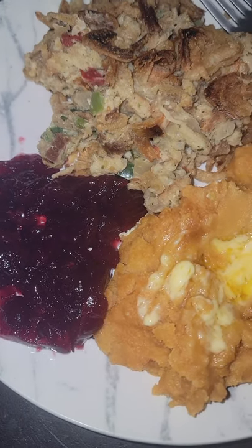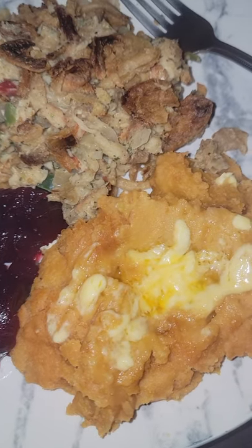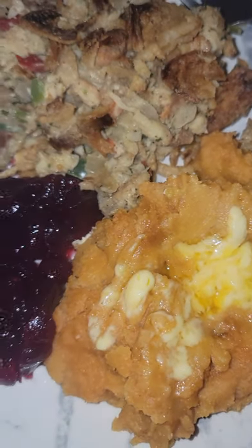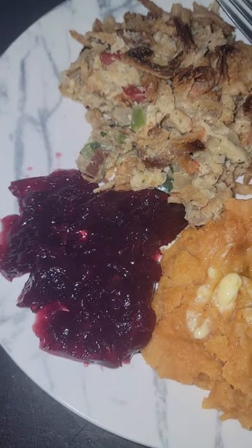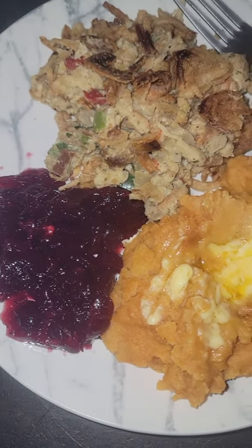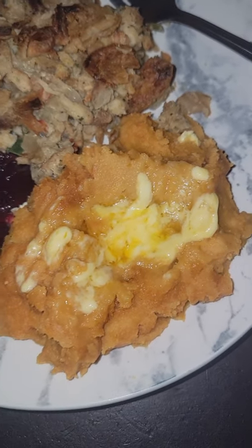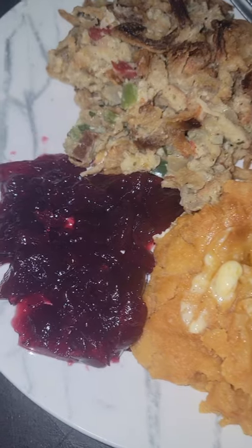Hi everybody! I made chicken and stuffing casserole and I did a video of me making it. It's part of the dollar store gourmet segment that I've been doing, so check it out.